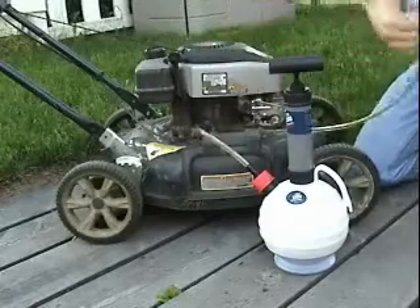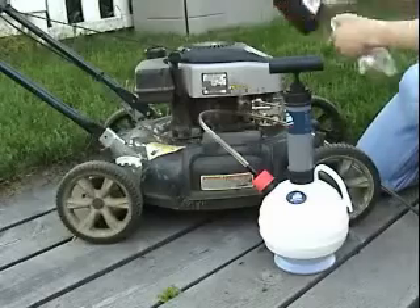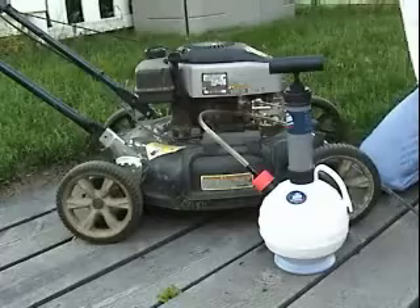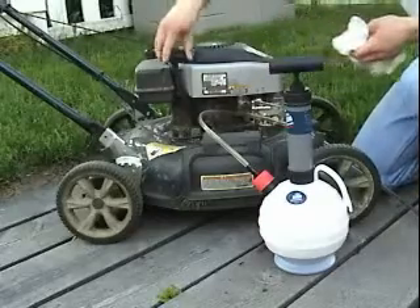And there we go. I won't do it in this video, but after you've added fresh oil, you should check the oil level using the dipstick. If you've added too much oil, you can always extract it out.